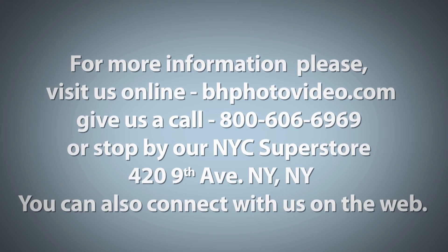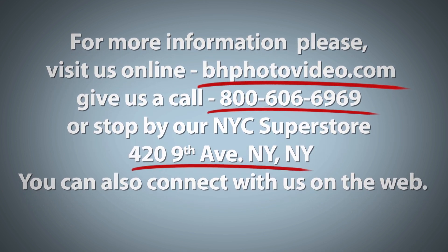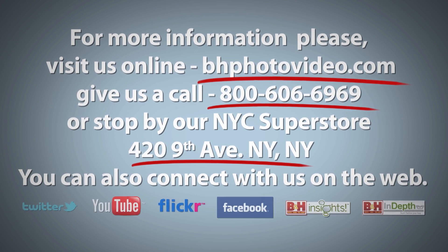I'm Larry Becker and thanks for watching. For more information, please visit us online, give us a call, or stop by our New York City Superstore. You can also connect with us on the web.